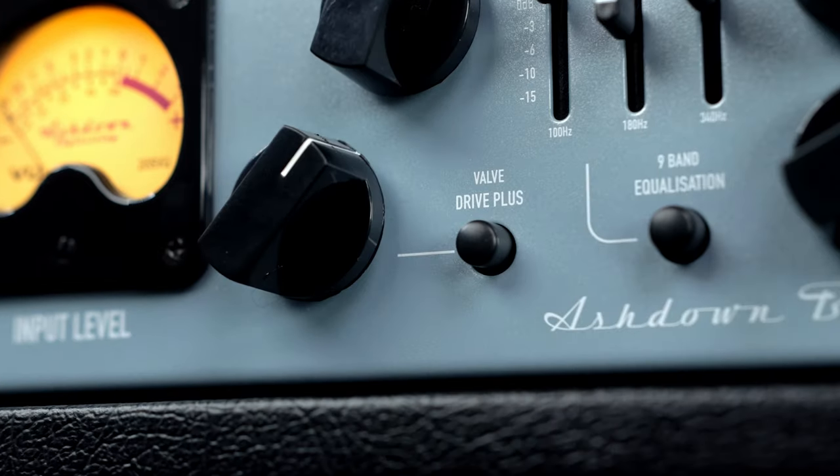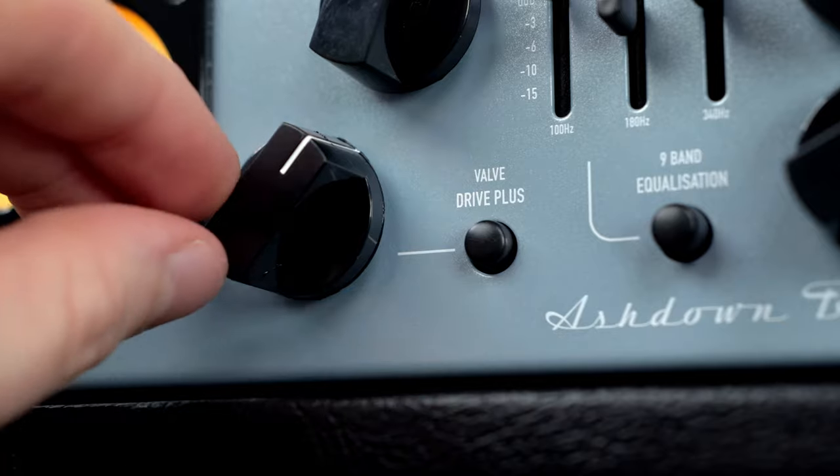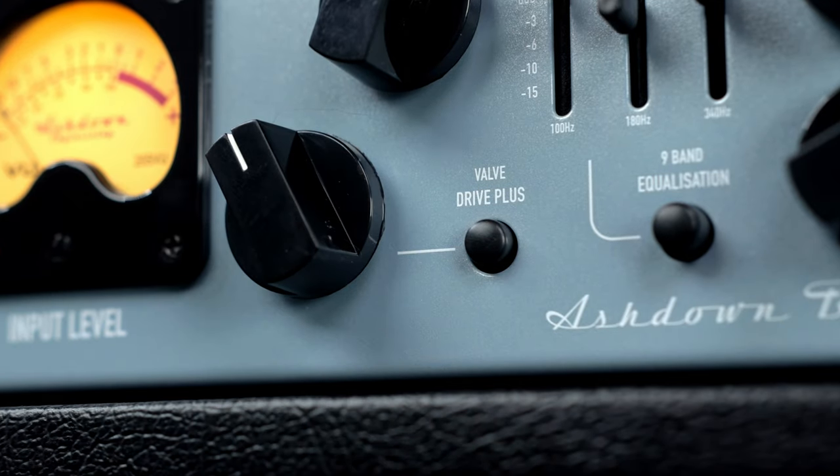Below the EQ section are three controls that I think really set this amp apart in the market and give it its own voice and style completely. The first is the Valve Drive Plus, which just adds such a nice, extremely natural, warm grit to your overall tone — but you can make it go really nasty if you want. Even playing clean, turning the drive on at about nine or ten o'clock, you feel and hear that warmth and natural grit. Cranked, it sounds like a really pushed tube amp — so nasty and full.